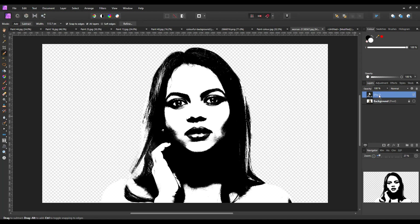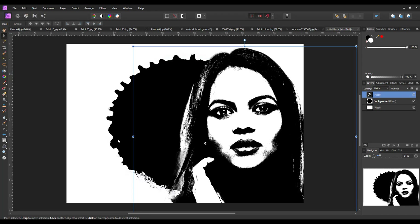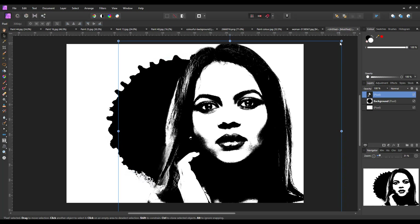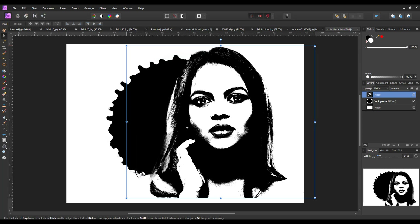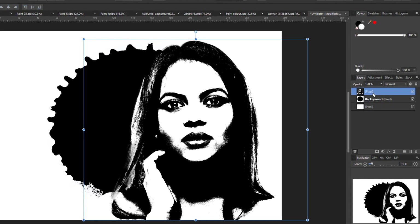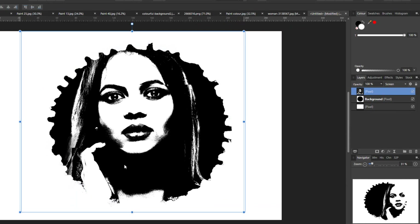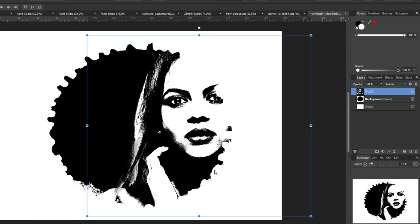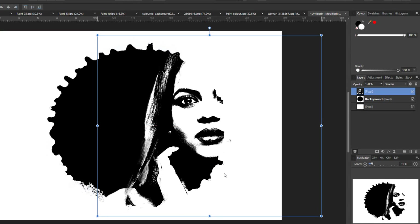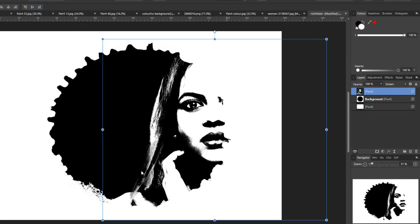Now all I have to do is right-click that layer and go to Copy, then come back to my document and go to Edit > Paste. It's just a case of resizing and repositioning to get this where you want it, then change the blend mode to Screen. The Screen blend mode on this layer and the Darken blend mode on the layer below will affect how much is visible - so it's really just finding a look that you like.